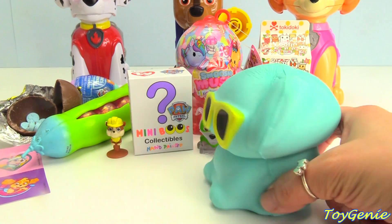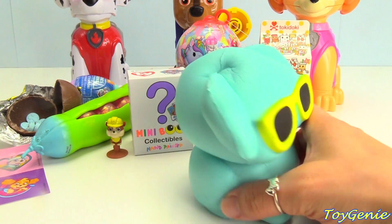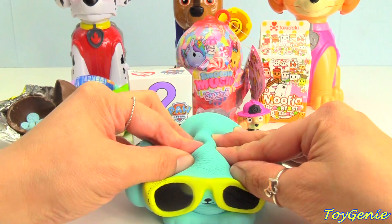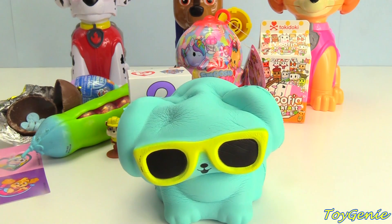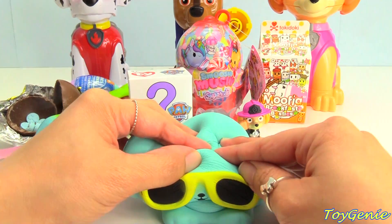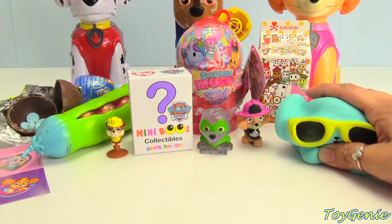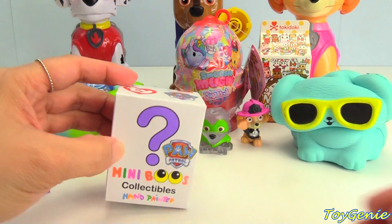These are the softest ones that I have ever opened, and they grow so, so slowly. Look at that. Squish, grow, smush. Let's smush him down and then wait for it to grow while we open up a Paw Patrol mini booth.